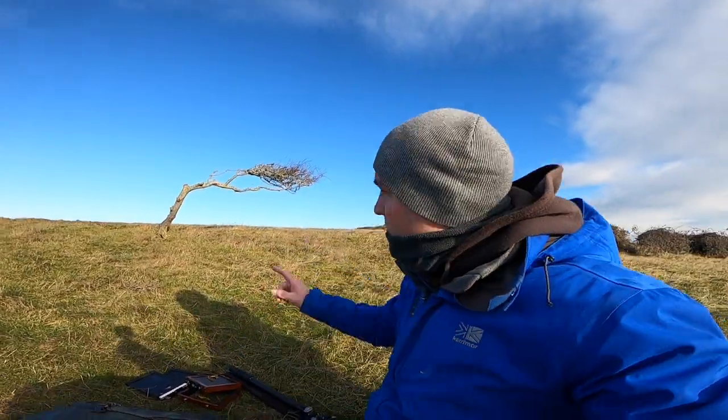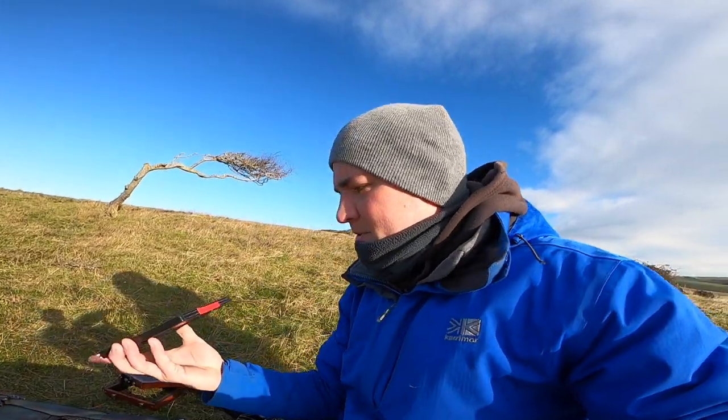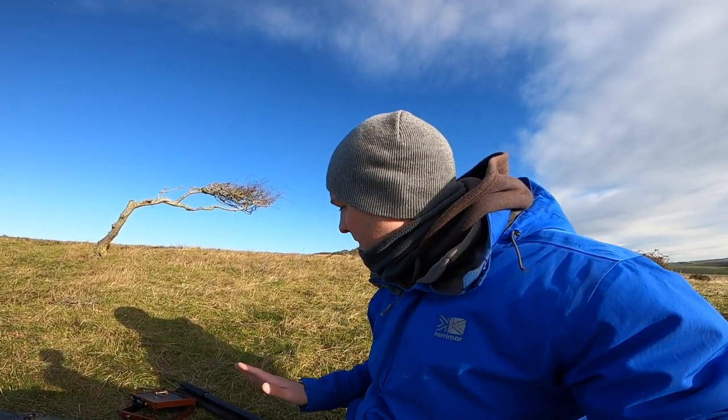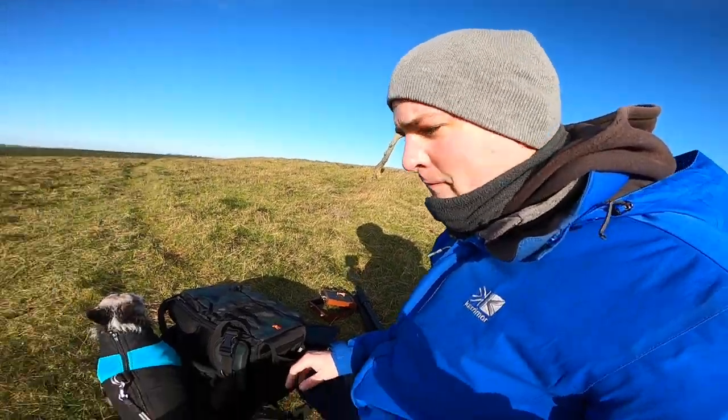I'm stopping off first at my favourite tree — I've shot this several times before. It's freezing up here. I'm going to do two shots from the same position: one with the film, one with the positive paper. For the paper I take a metered reading with f-stopper for 180 and an ISO of 3, and the Fomapan is at ISO 100. I'm trying to keep this as quick as possible because my old dog is with me and he's taking shelter behind my bag — he's not enjoying it.